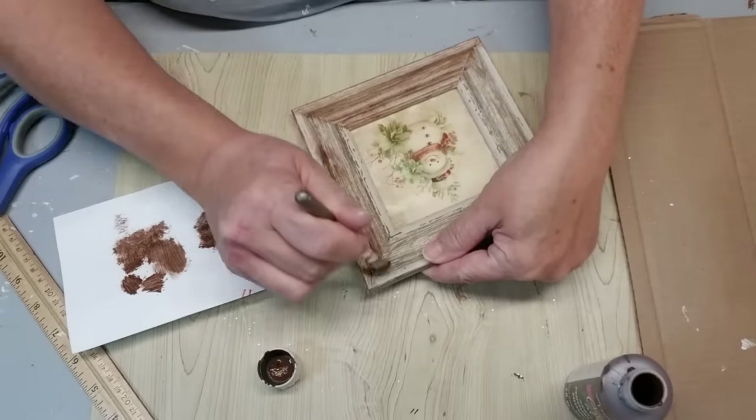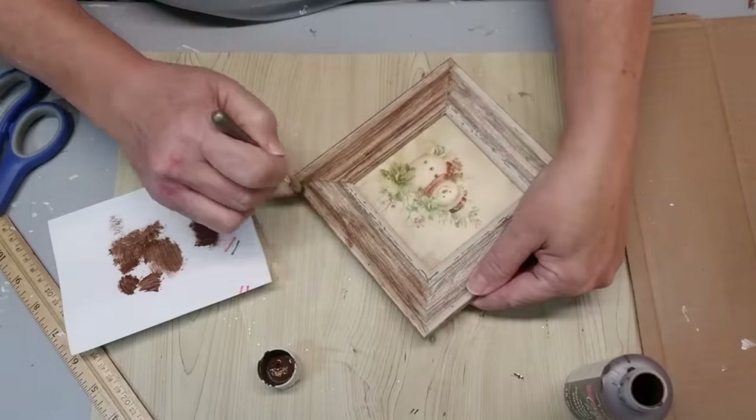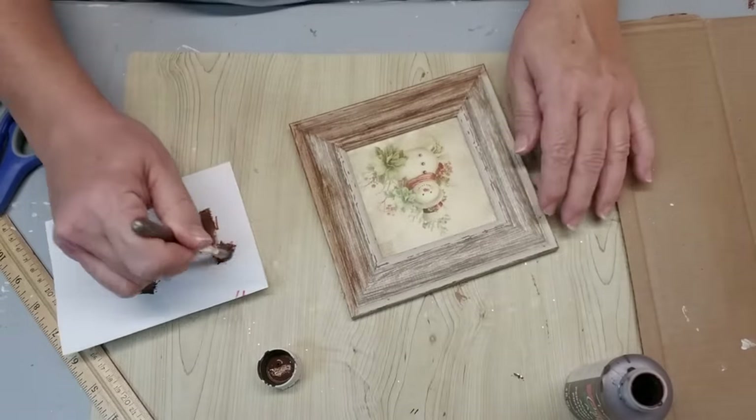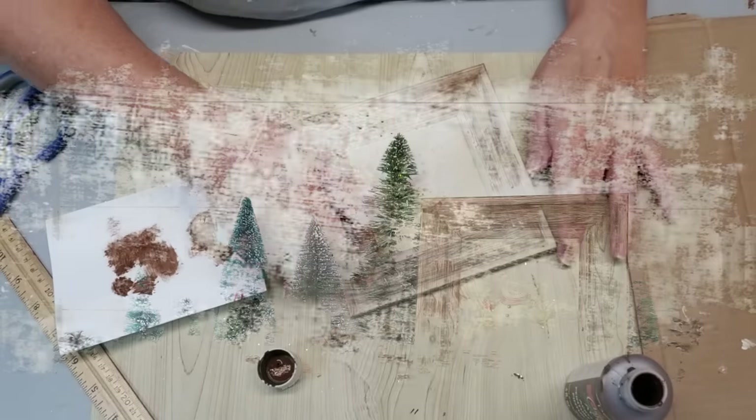This turned out so stinking cute. I didn't put a hanger on it because I think it will be a little too big for my tree, but I think it looks beautiful just standing on the shelf.